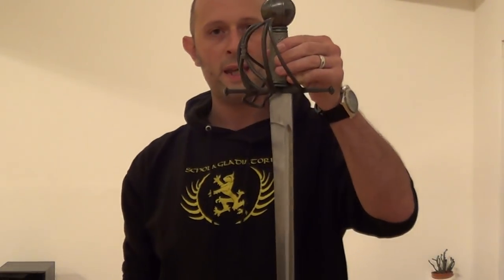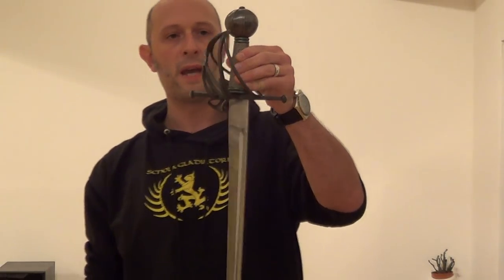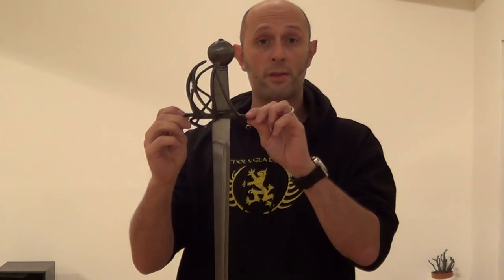Hello folks. Just to say something about the basket-hilted backsword or broadsword. This is an early design — in fact pretty much the earliest design of basket-hilted sword that survives. This is modelled on an example from the Mary Rose, Henry VIII's flagship that sunk in 1545.